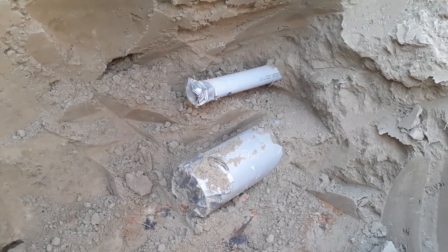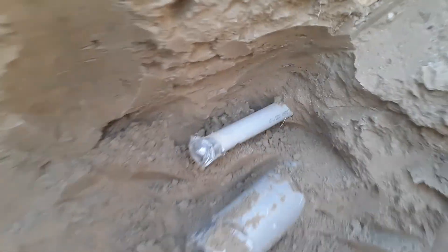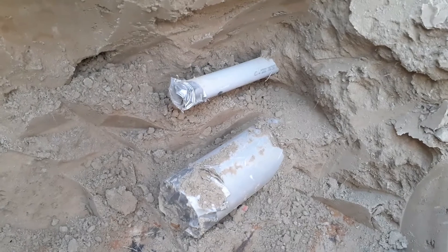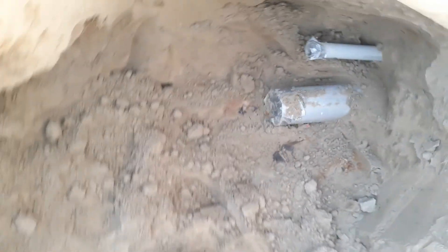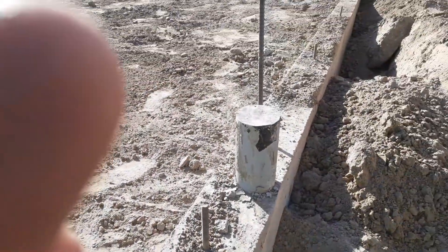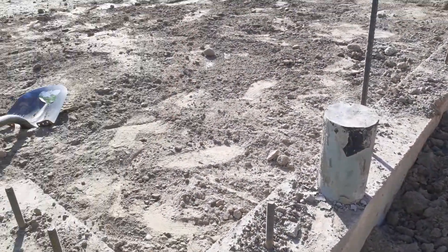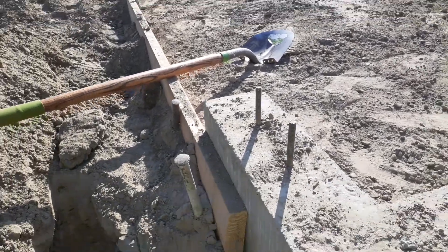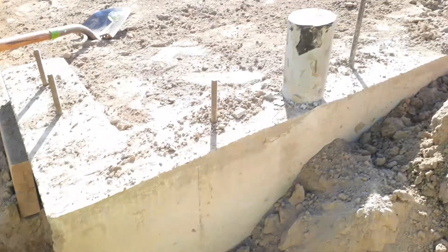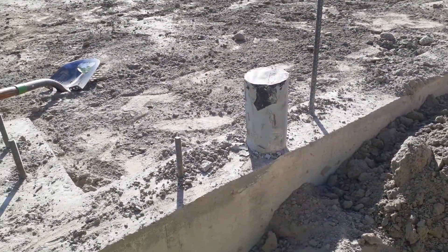Our electrician is going to come in, he's probably going to cut off somewhere in there and make an attachment and run conduit from there to here and up into the house. Anyway guys, just a quick inside look about electricity and how it gets into your house from the exterior.